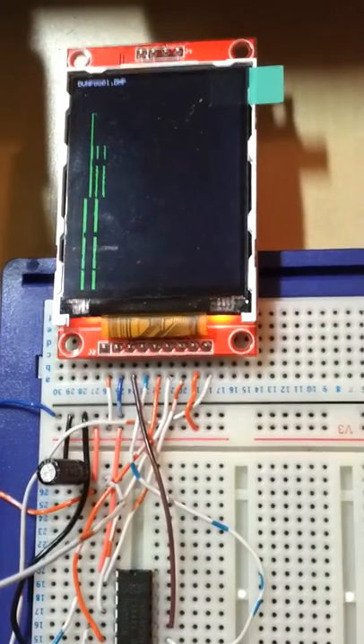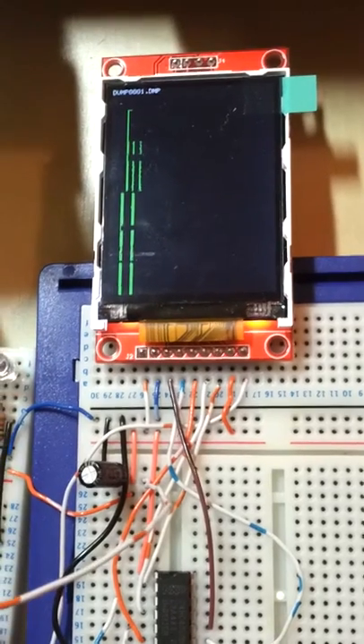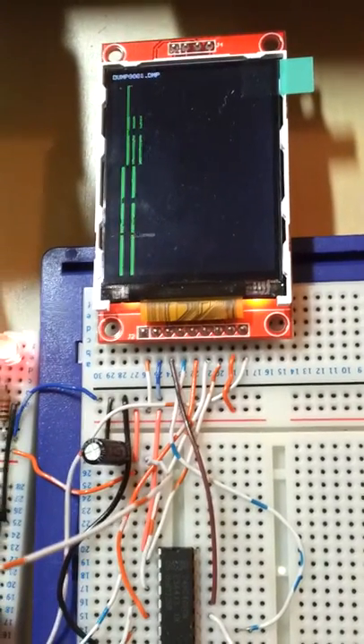And as you can see there is a scroller as well. That's about it, thanks for watching, bye!